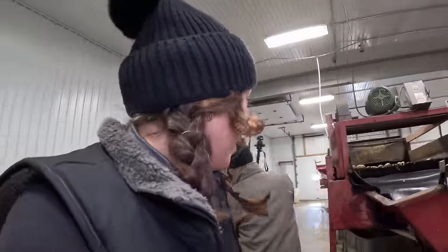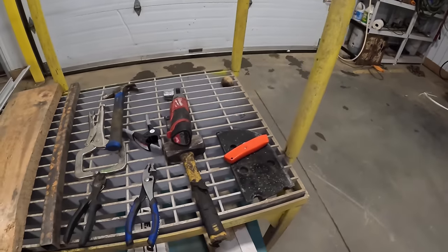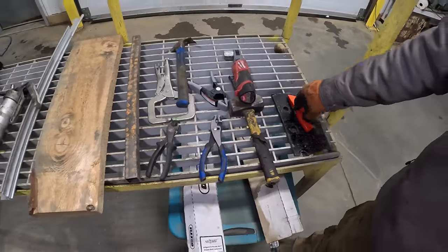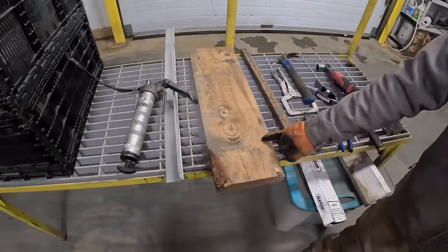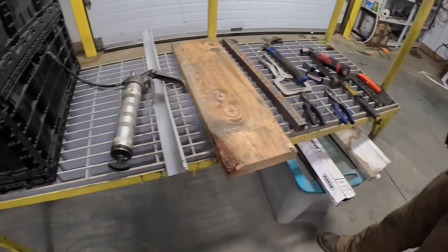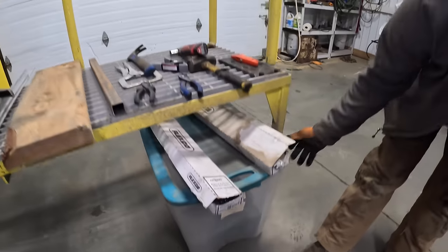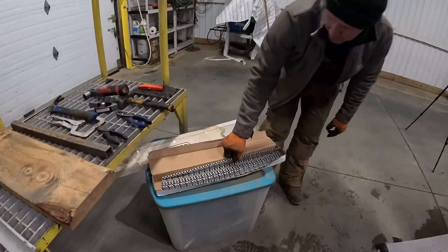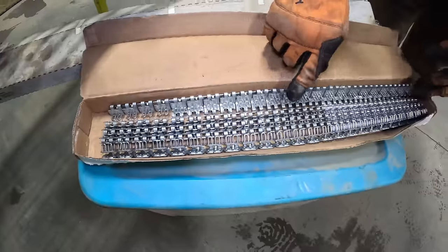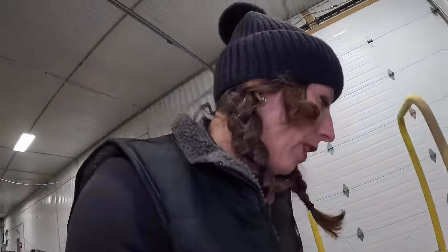Shane has everything laid out nicely that he's going to be using: a couple different hammers, box knife, a couple different pliers, a piece of wood, a piece of metal to hit on, a straight edge, and we'll grease it up after. The lacing parts are in the spare bin — this is what the new alligator lacing looks like. The old ones are actually worn through, so the cable has pulled out.